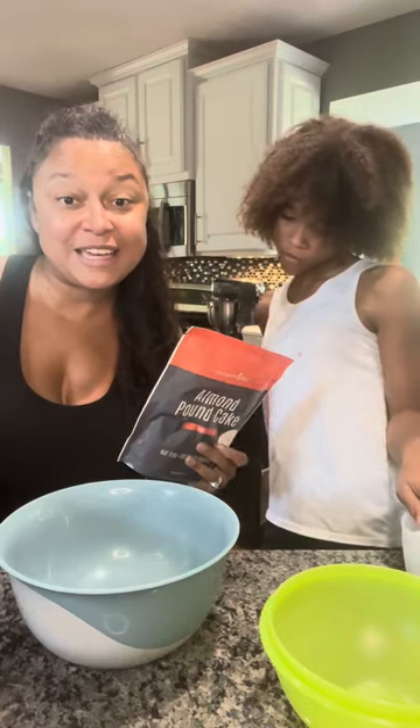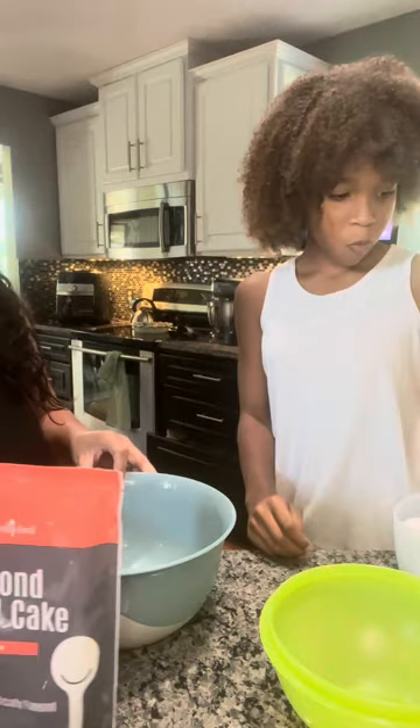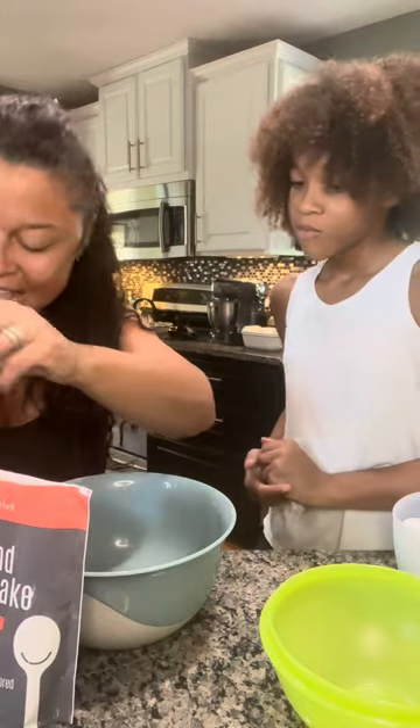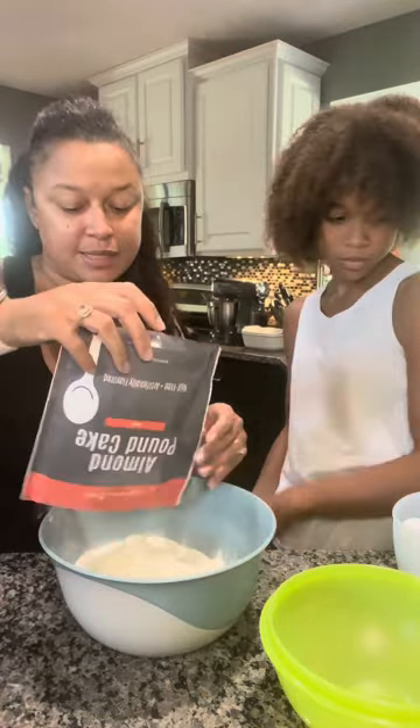All right, you guys — I found a kid and we are going to make the almond pound cake. This is my Gabby and she likes to help me cook a lot. The butter is pretty soft. We had a little delay because I realized I needed softened butter and I had not softened it. So we are going to do one package of the almond cake mix. Gabby is going to crack three eggs.